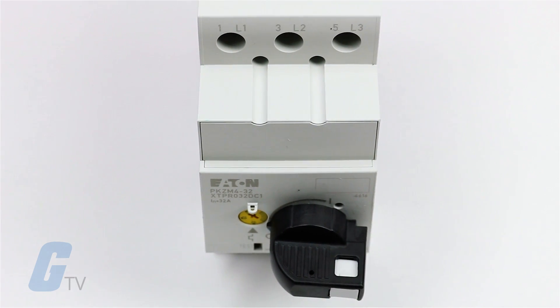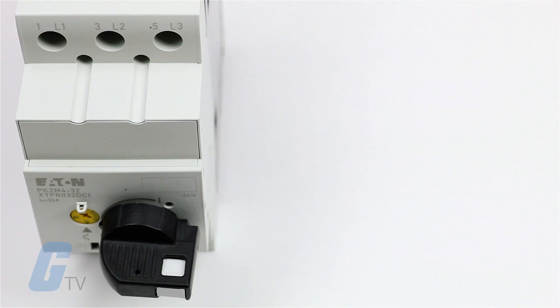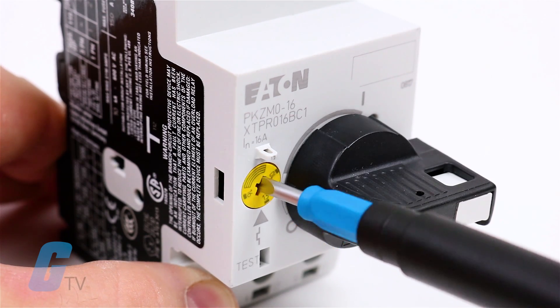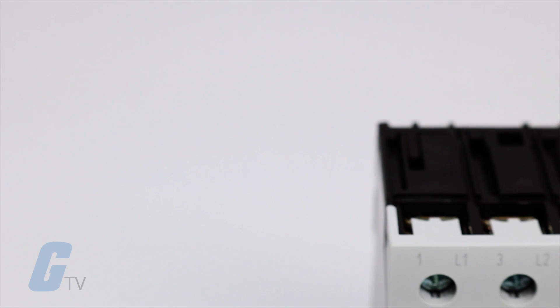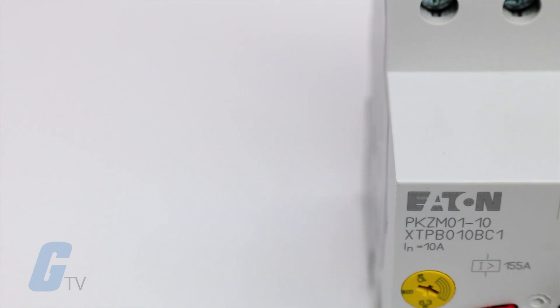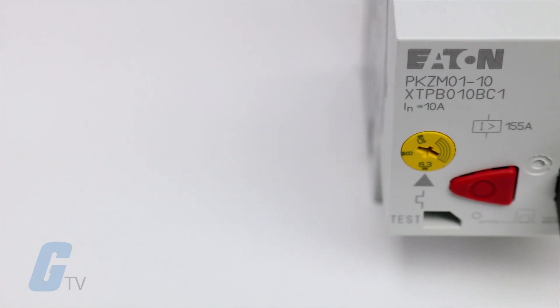covering motor full load amp ratings up to 65 amps. Each comes with a dial for setting the motor full load amps and a fixed short-circuit trip at 14 times the maximum setting of the overload full load amps dial.